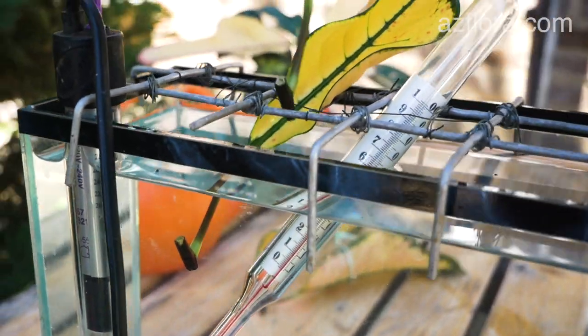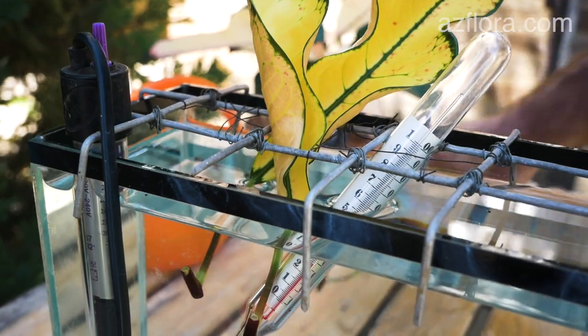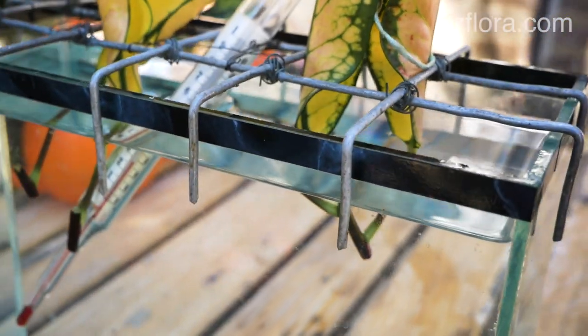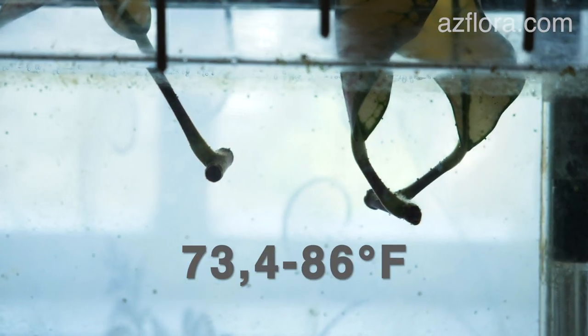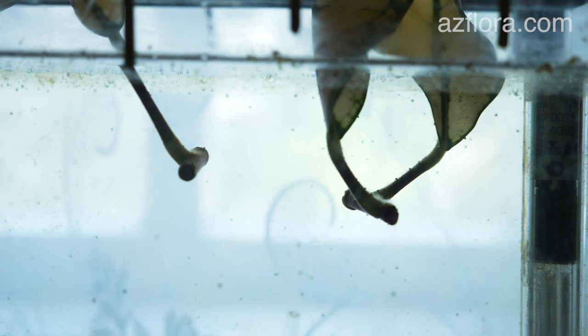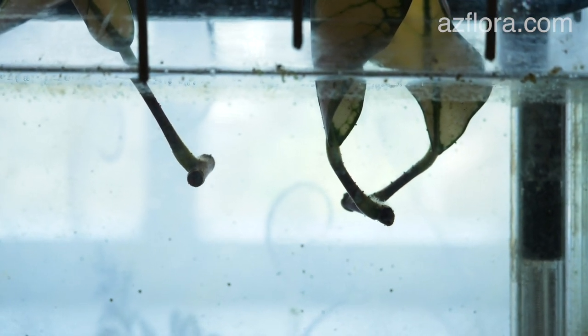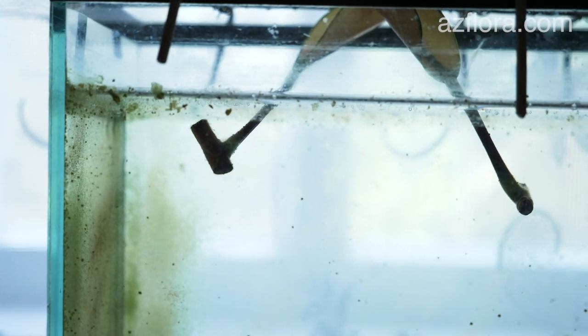The root formation process takes place in the water. The difficulty lies in the fact that for successful root formation it is necessary to strictly maintain the temperature of the water in the range of 23 to 30 degrees Celsius for one month. In addition, the cuttings should be illuminated with diffused 40% sunlight. The duration of daylight hours is at least 12 hours.